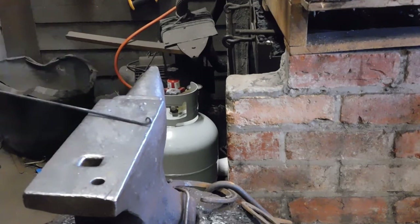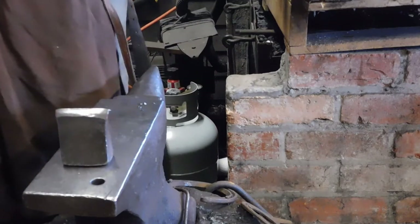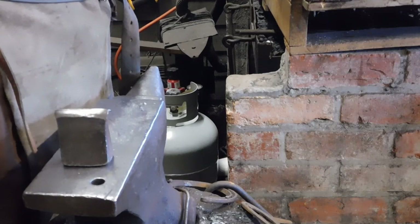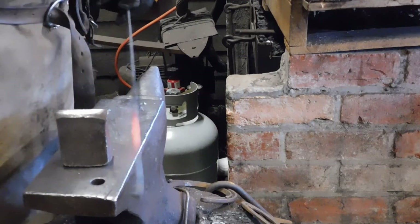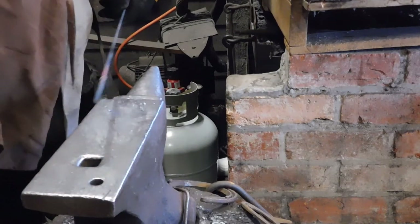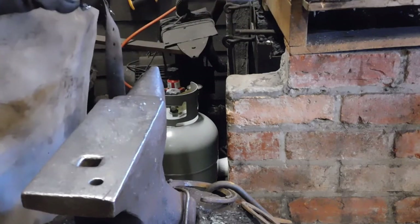We've got the little hooklet on the end. I'm going to cut it about here, so I'll need to heat it up and use the hot cut tool. Remember to take it out of the air ball when you're working — you have to be aware of your surroundings. There's nothing worse than hitting your hand on something sharp. I'm going to cut it off, use the hot cut tool — one good hit — then grab the tongs and snap it off. Back in the fire so I won't burn the bench.